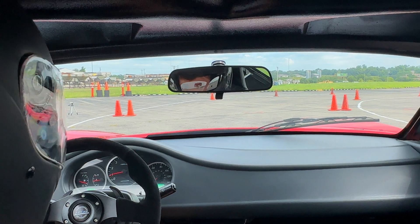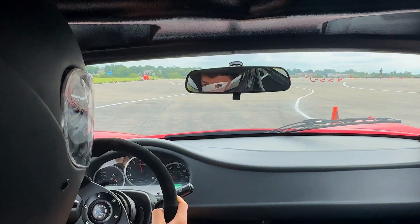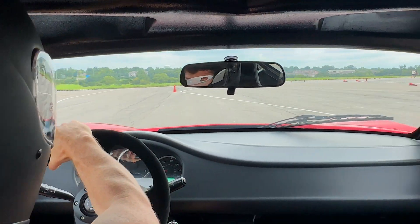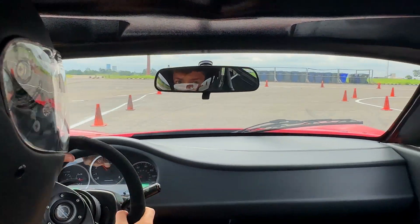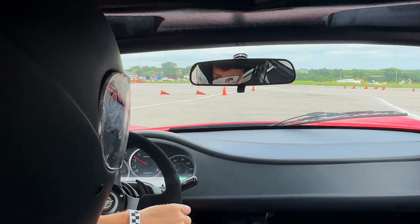All right, we're starting to push up the speed. Let's go — turn around, here we go. Let's take a look at the second run.